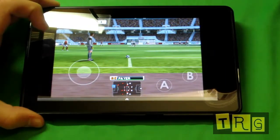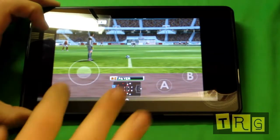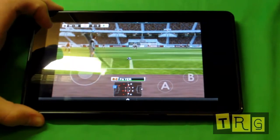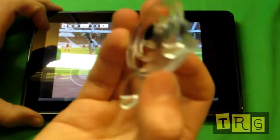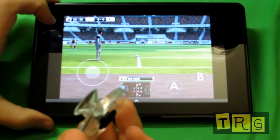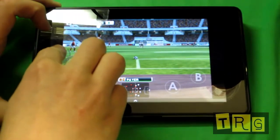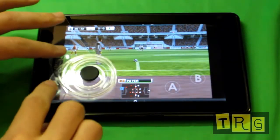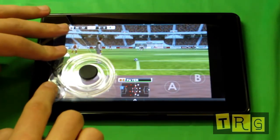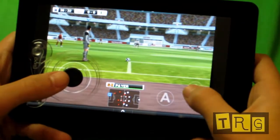Now we're going to test how well it actually works in use. You're looking for a virtual joystick on screen — I'm using my Kindle Fire to demonstrate. You want to align the physical joystick with the on-screen one, lay it right on top, then press down on the suction cups and make sure it is secure and in place.